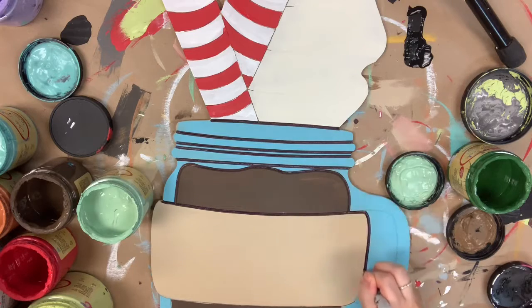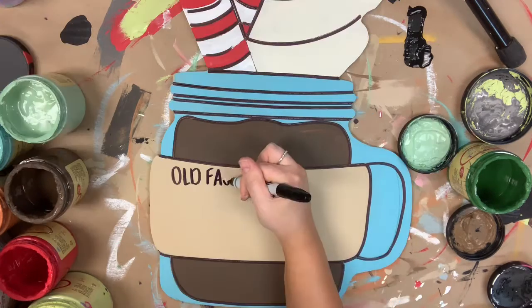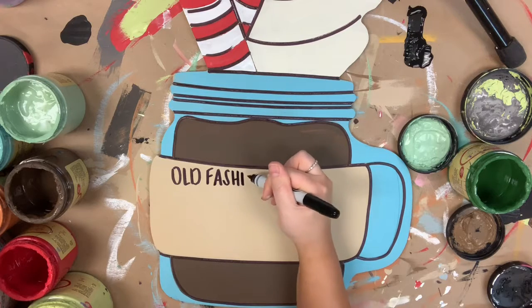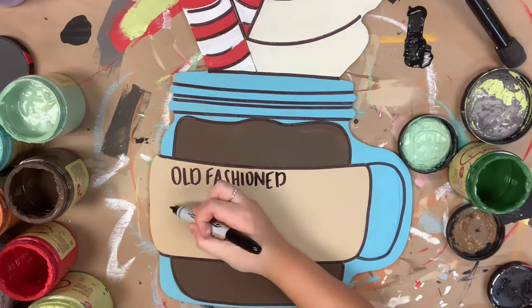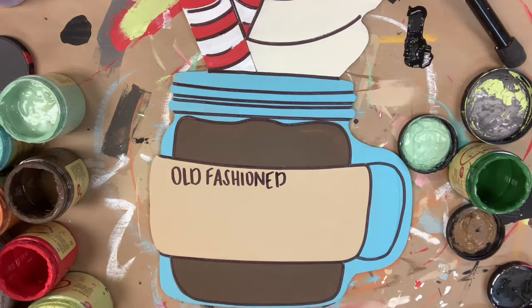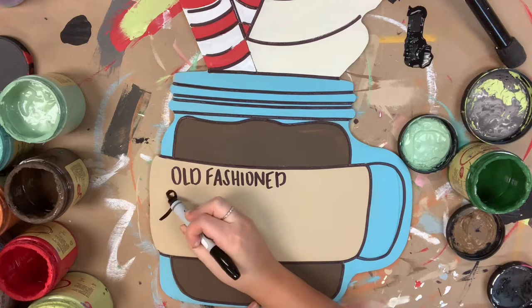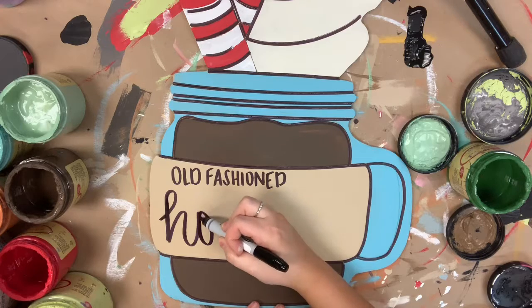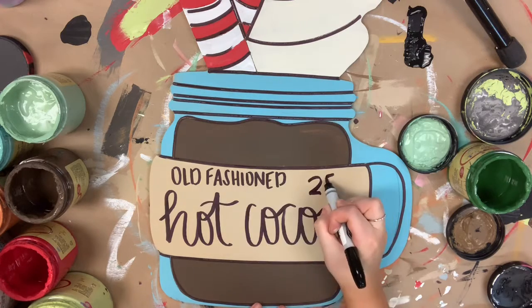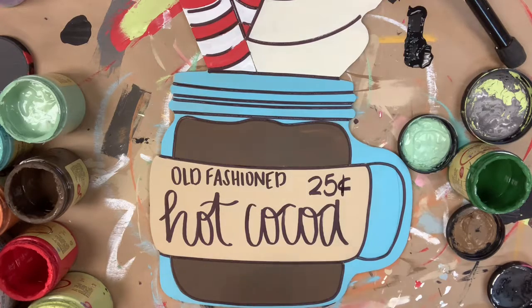If you prefer a paintbrush, I would recommend a number zero round and some watered down black paint, and that will work as well. I'm also going to be using this marker to go in and do some lettering on the sleeve — I'm just going to do 'Old Fashioned Cocoa' and do a little 25 cents in the corner. And of course, if you don't feel comfortable doing hand lettering, you could go in and add vinyl. Just make sure your product is completely dry before doing that.